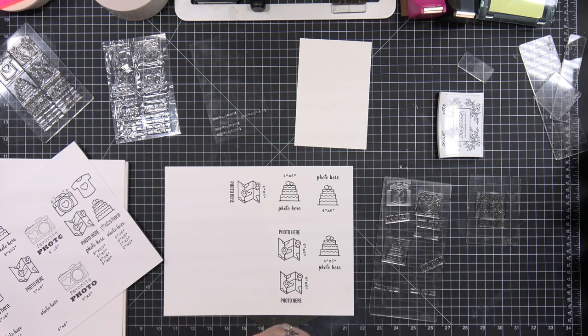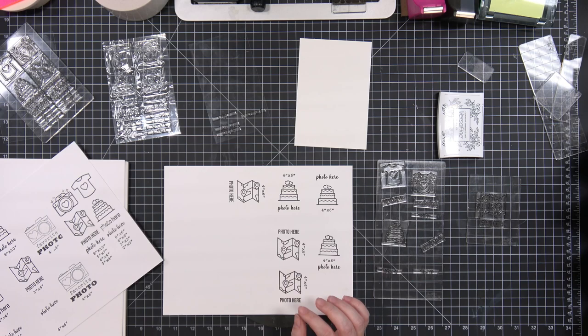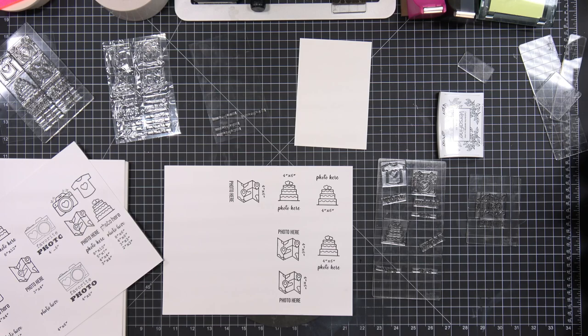You can stick the size under any stamp, really. So like if you did a Disney album and had a Mickey Mouse stamp, you could put a 'photo here' font and a dimension under it. You could use parts of this set — specifically the fonts and the dimensions — with any stamps you have for any kind of album, especially if you've got a paper collection with matching stamps. The font and the dimension will line up with each other, and you'll just have to center the image over them — but that's not going to be hard to do.